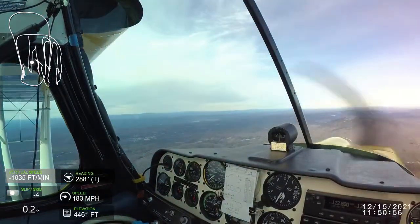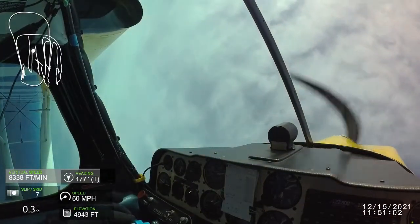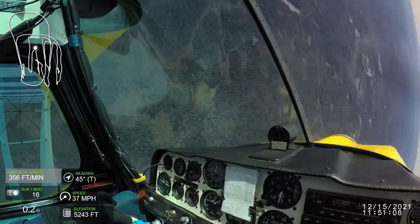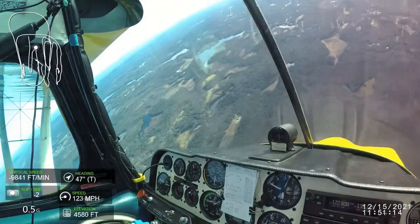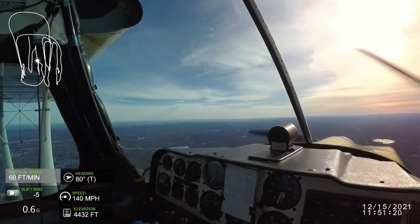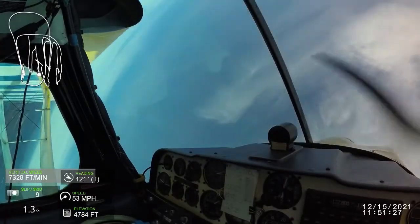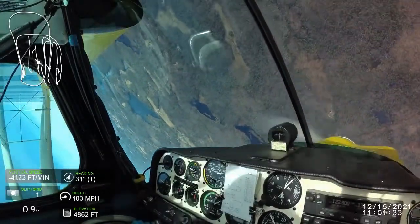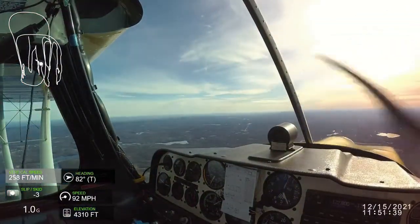Pull out and a hammerhead on the other side of center box. Loop in the center. The loops in videos are even harder to judge than in the cockpit, so you're not going to get that much information out of watching this, although the altimeter is kind of handy to see whether you're ending on altitude. In this case, I think I'm ending about 100 feet low.